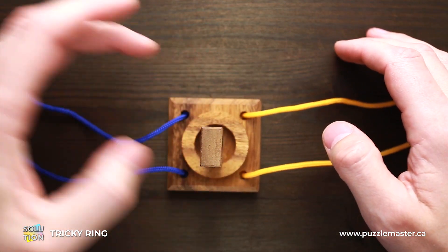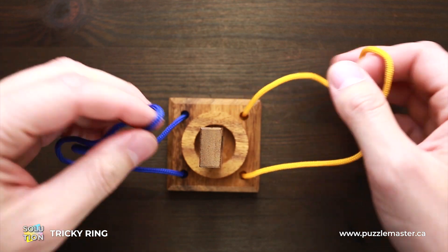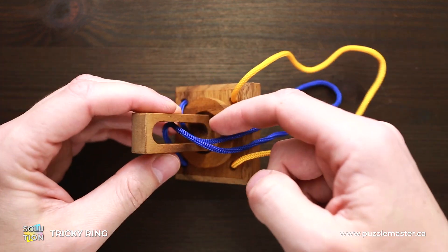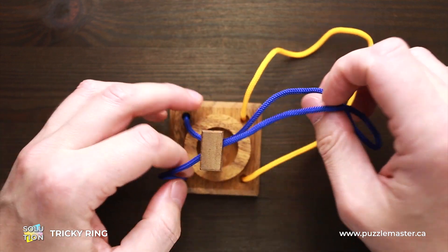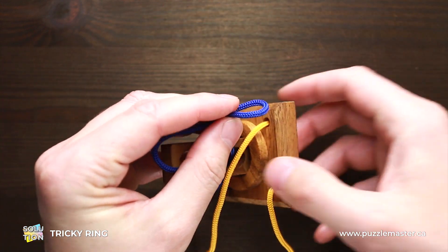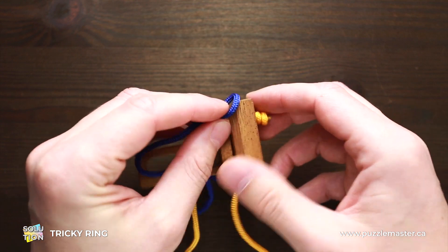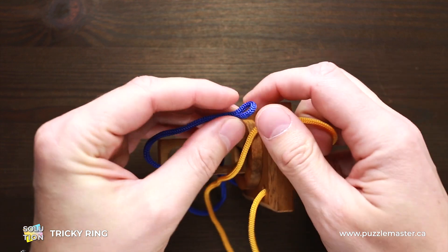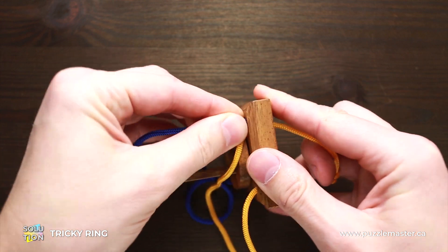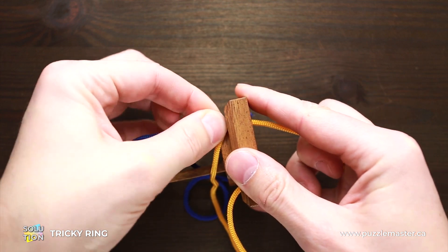To put it back, just put the string back. Put one of the strings inside this hole in the puzzle, and again put it into the hole where the yellow string comes from. This tiny hole is very small and it is pretty difficult to put the string inside.